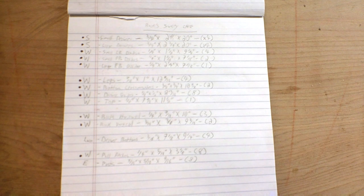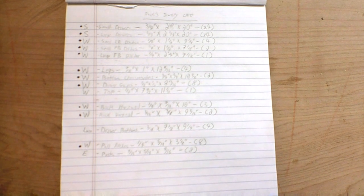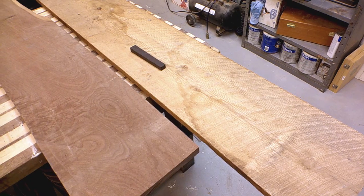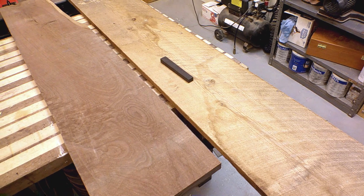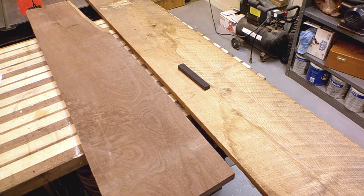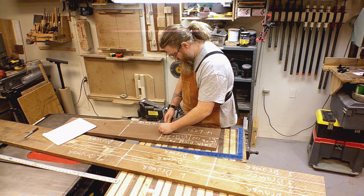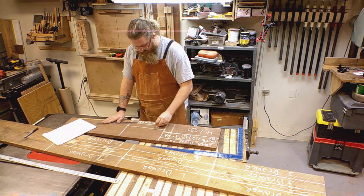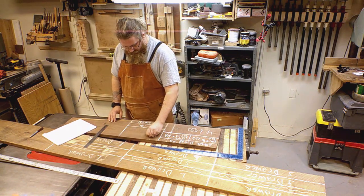My first step is always to put together a cut list. This gives me all the parts and dimensions of the chest. I'm using walnut for this piece, but I'm going for contrast here so I will use sycamore for the drawers and a bit of ebony on the drawer pulls. Cut list at hand, I begin laying out project parts. I was able to get most of my parts out of these two boards even though I had to avoid a defect in the center of the sycamore.